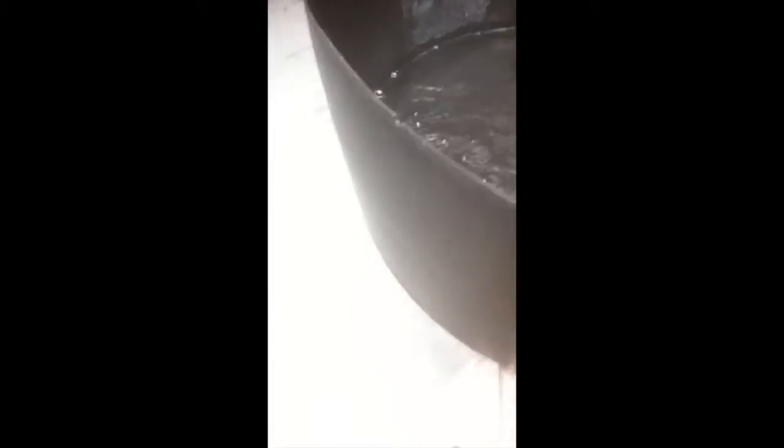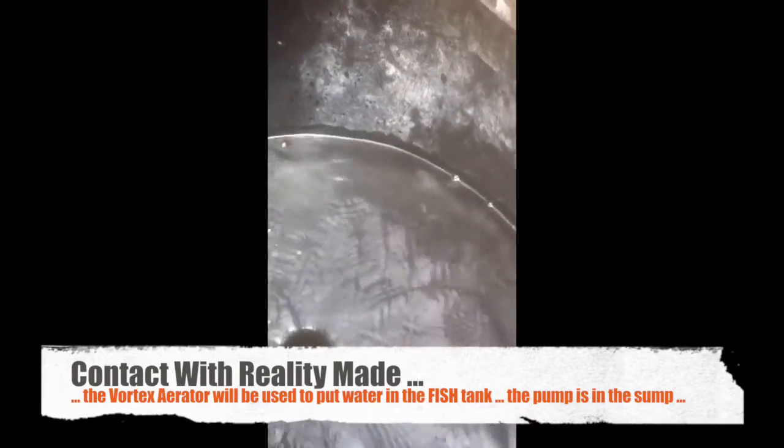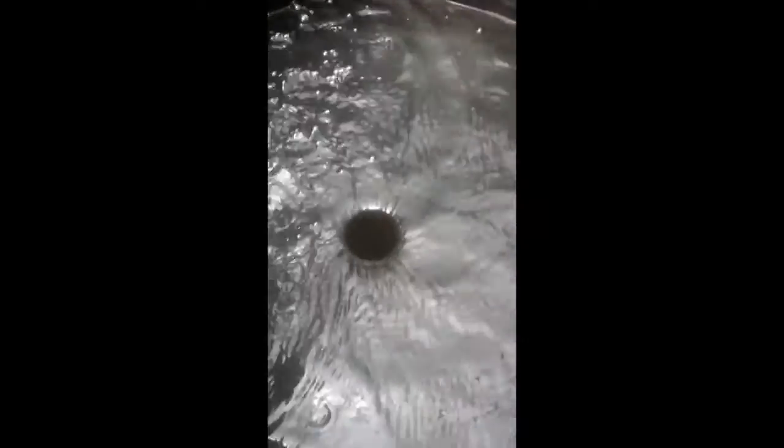I'll run an air pump just to pick up the speed of the suction on the slow, and then I'll run the vortex aerator to get water moving here. That's the initial plan. Obviously no plan of battle survives contact with reality, but we'll see what actually comes out of it. I need to see what happens in terms of bubbling as that pipe actually gets under water level.